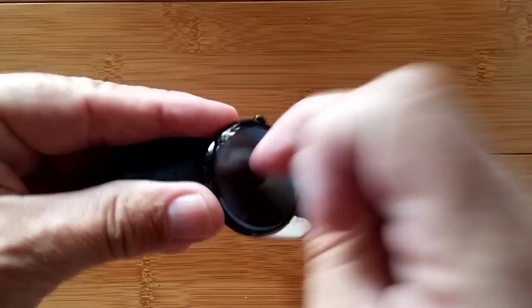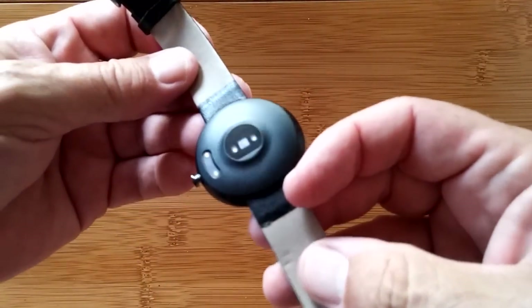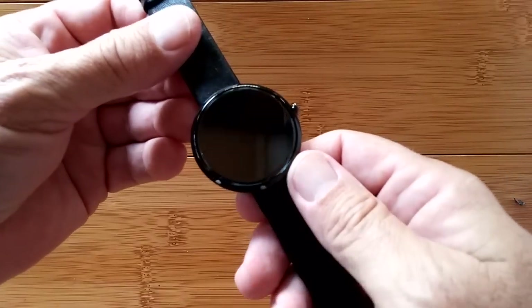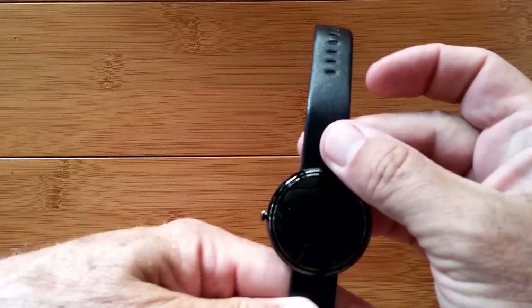Look at the bevel on the glass there — this is definitely glass. This is not a cheaply produced device; it's high-end. So we're going to charge it up, turn it on, and check it out to see what it does.